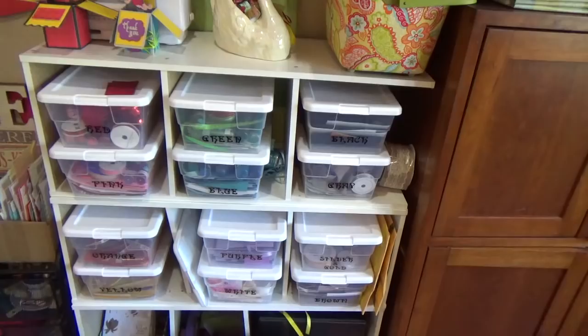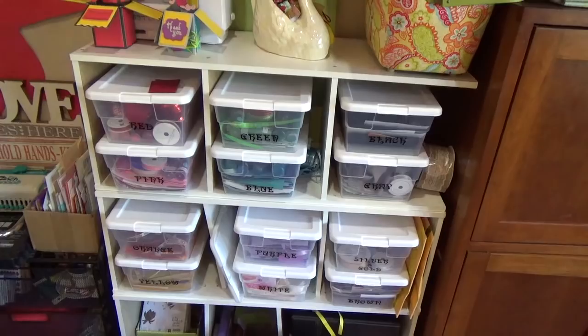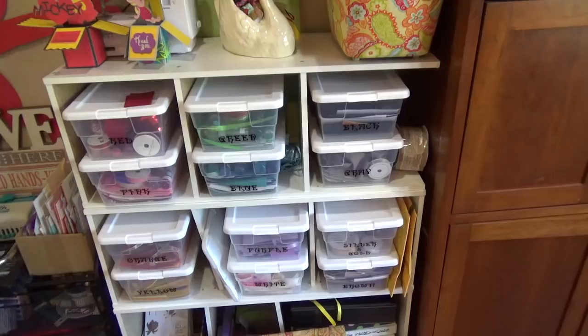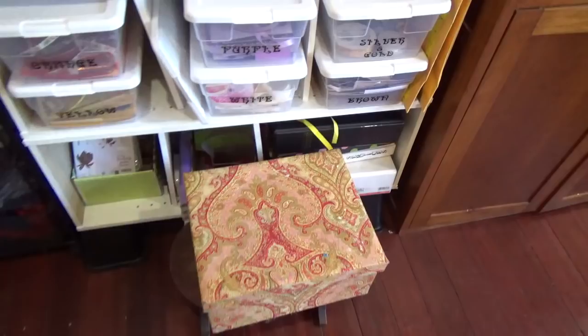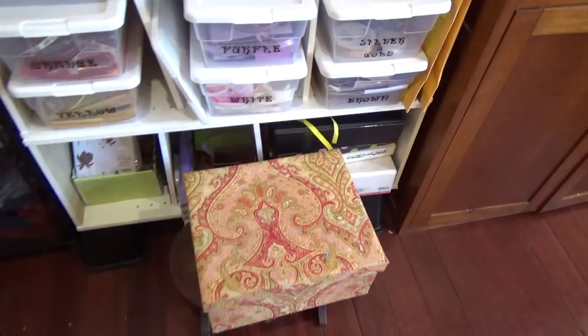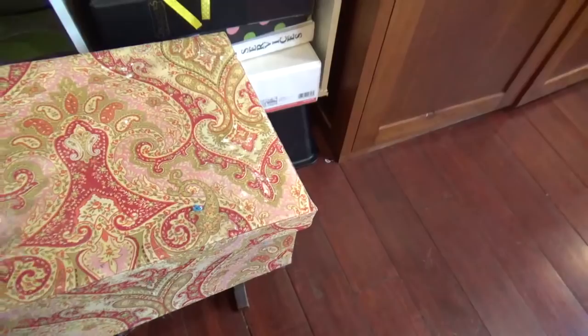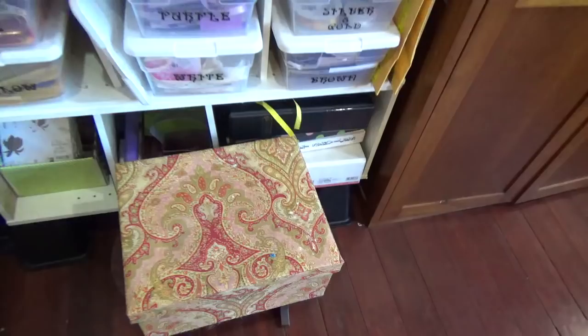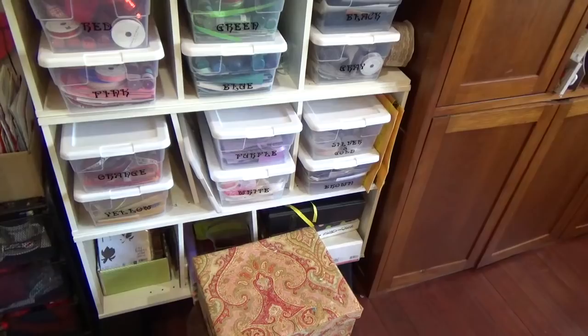Below that I have plastic shoe boxes set up in rainbow order, holding scrap paper smaller than 4x4, ribbons, and glitter. At the very bottom left I have my wood stamps and extra-large stamps. In this box I have some beautiful ribbons given to me by my neighbor whose mother had recently passed away — she was a seamstress and they gave me her leftover ribbons that I really liked.